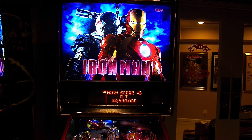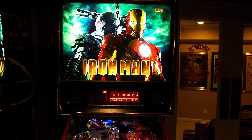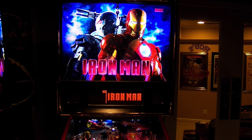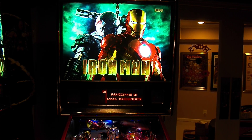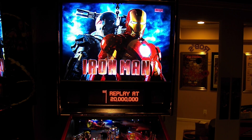Hi guys, this is the video for the new LE style apron. It will also show the Pro Upgrade style apron for your Ironman from Stern Pinball, either the 2010 version or your 2014 VE version.